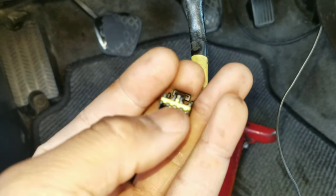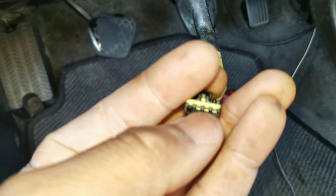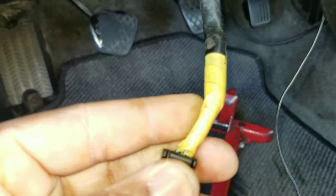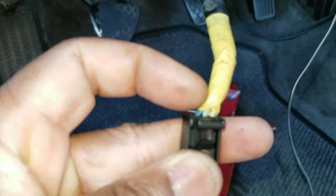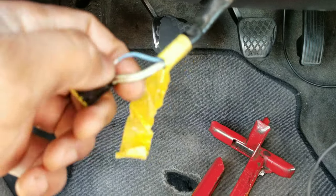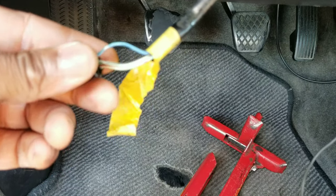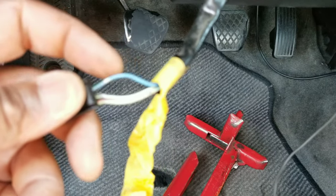Either you can put a male pin or something in there, or if you don't have one like me, the wire is exposed in the back — all you gotta do is tap into that wire and splice into it, and that's good enough. That's what I'm gonna do. In case your car is like mine, the wire I'm gonna be tapping to is the blue wire.